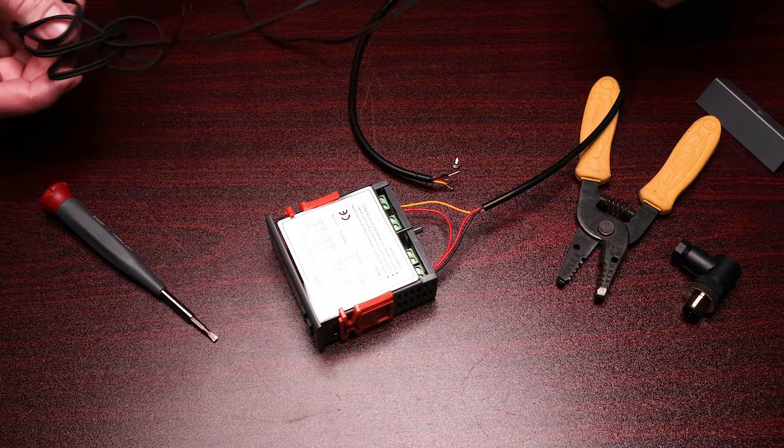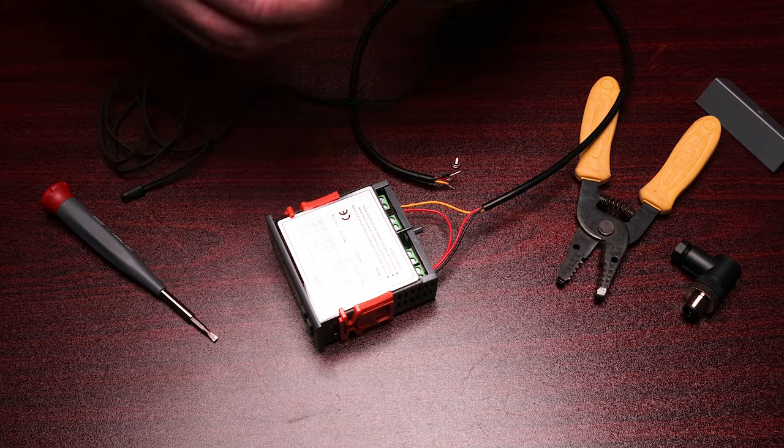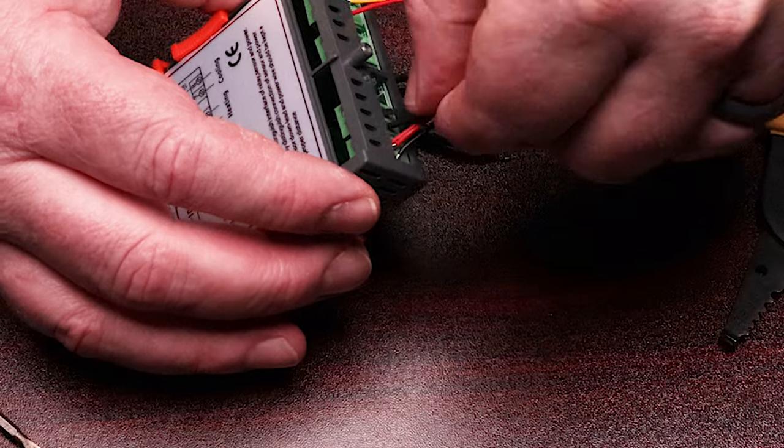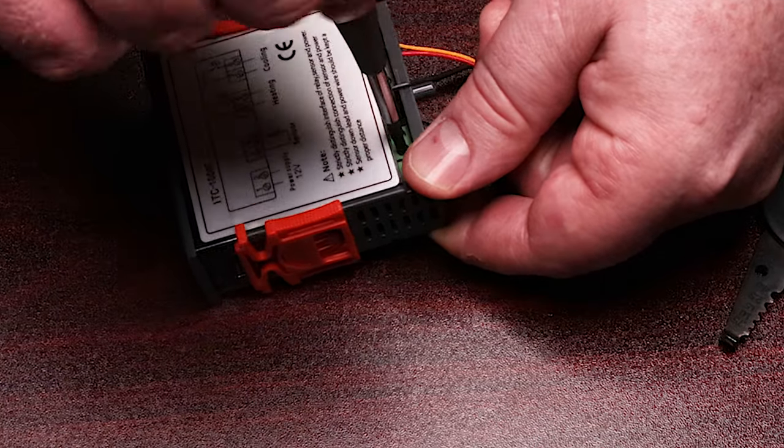Let's go ahead and wire up the sensor — it's very simple. It doesn't matter which one you plug in there either; they go in either side, right next to the power wires. Put those in and tighten them down.